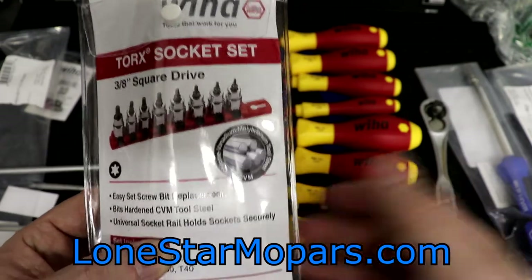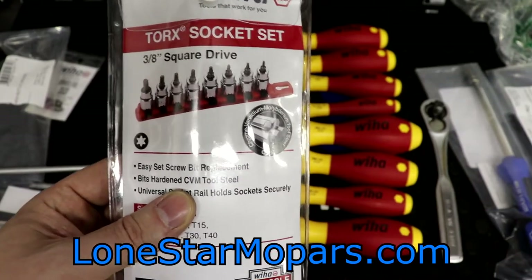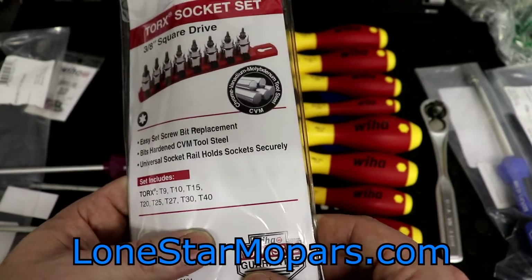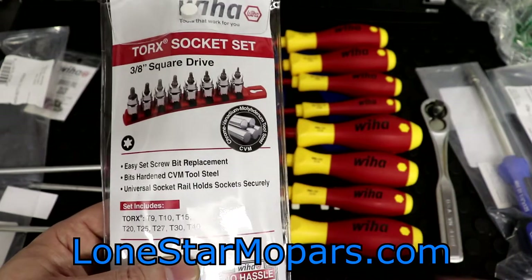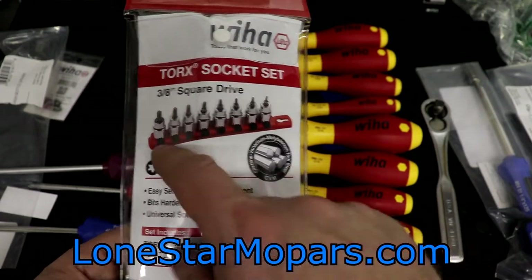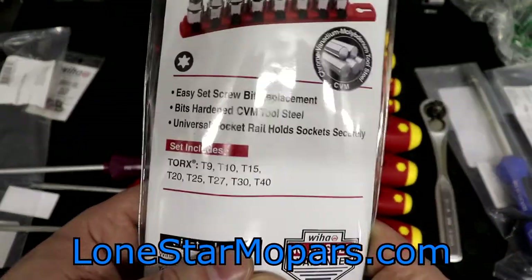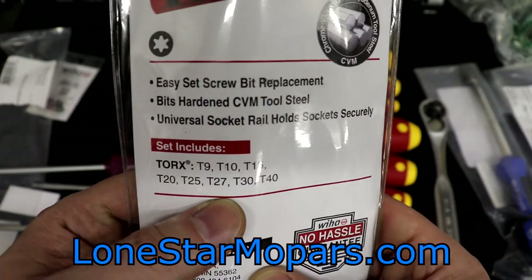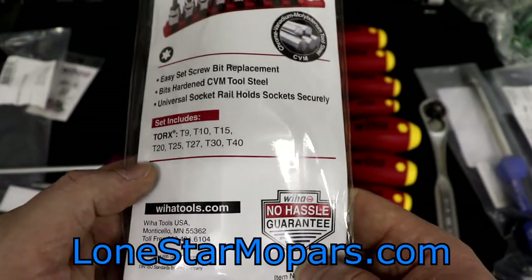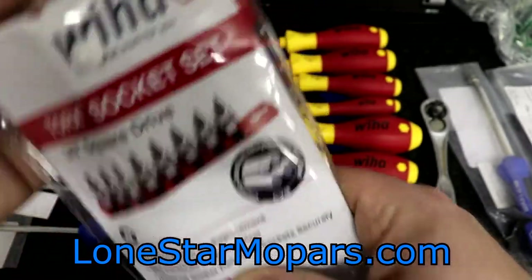This sent me back $41.48 direct from VEHA. It is their part number 76395 — a 3/8 drive Torx socket set. The packaging is actually kind of cool with a white button. It is Chrome Vanadium tool steel CVM, Easy Set Screw Bit Replacement. The bits are hardened CVM tool steel, and the universal socket rail holds sockets securely. What's included: T9, T10, T15, T20, T25, T27, T30, and T40.